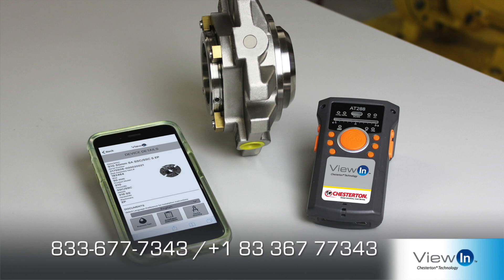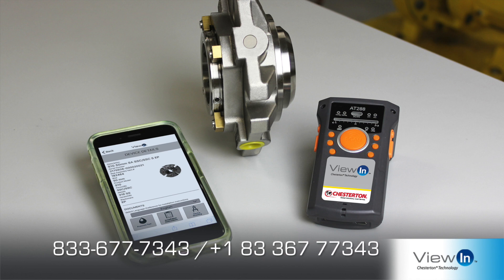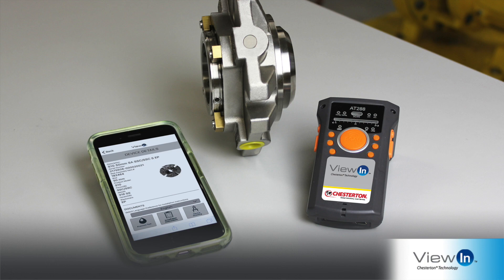View-In: quick, convenient, and invaluable when you need to identify crucial seal information quickly.